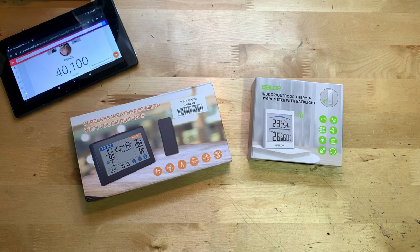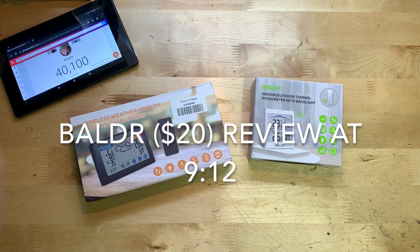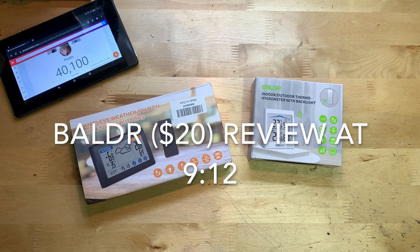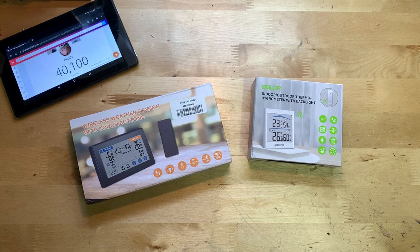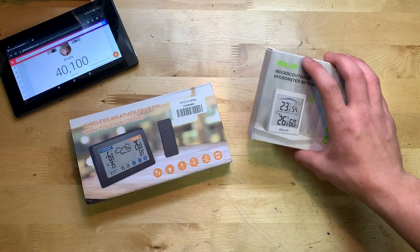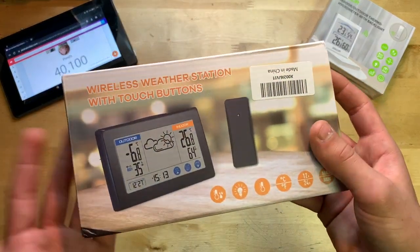Hey guys, it's JD from Ponzo World and today we're unboxing and reviewing weather stations made by Zupora. This one on the left is $30, and this one is $20 — both available on Amazon with links down below. I'm going to review the $30 one first and set the $20 one aside for now.